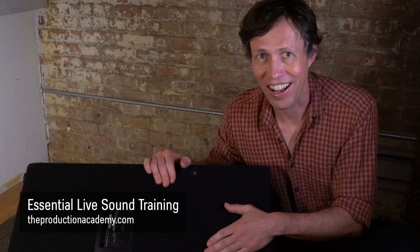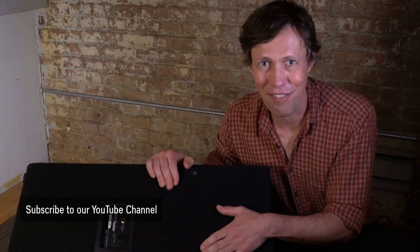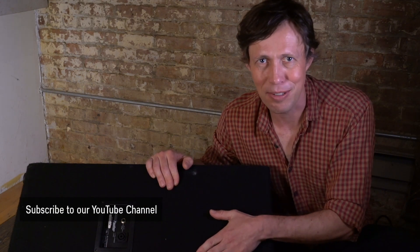We go into way more detail in our essential live sound training, so if you want to learn more, you can check that out at theproductionacademy.com. We'll also be having a lot more audio tips right here on this YouTube channel and blog. Don't forget to subscribe to our channel — the subscribe button is right below this video — or please leave comments and questions in the comments section below. I'd love to hear from you. Until next week, I'm Scott, and I will see you then.